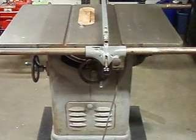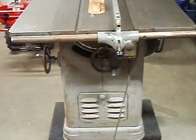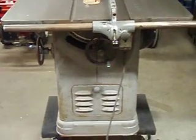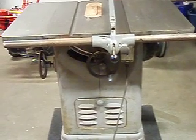Hello everyone. This is another video I'll put up on my website. This is a 1947 Delta Unisaw, which a good friend of mine was nice enough to give to me when he moved away.